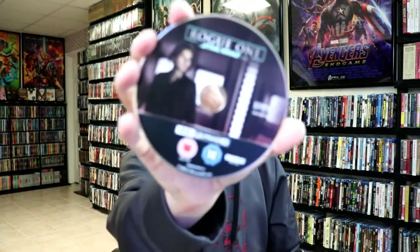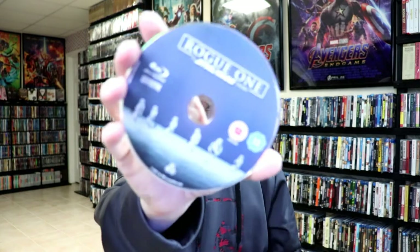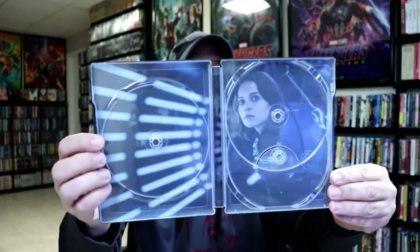And we have our 4K disc. And we have our Blu-ray disc. And we have our bonus disc. And some really nice looking artwork on the inside.